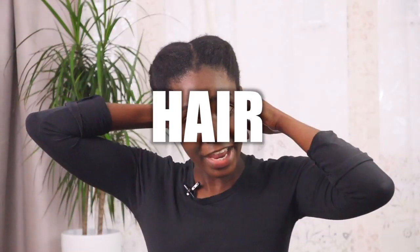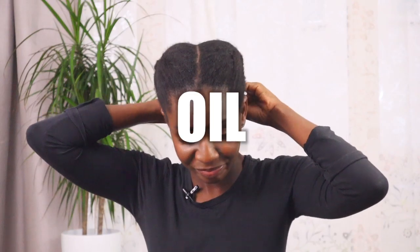Step number three, which I think is very very important when it comes to growing my hair fast, is hair growth oil. I have two kinds of oil that I really like on my hair and they are both homemade hair growth oils.